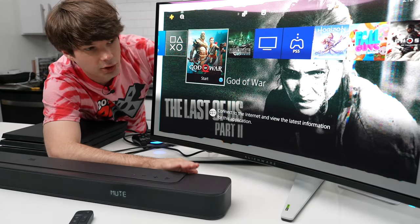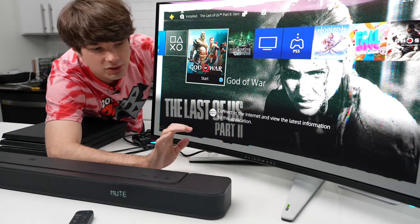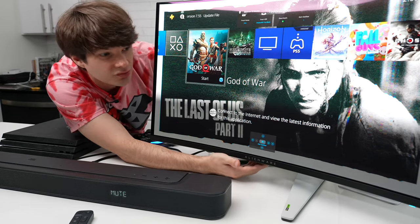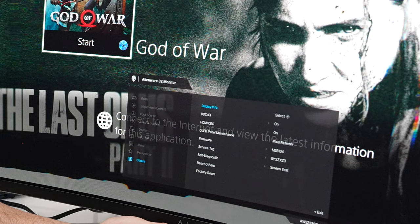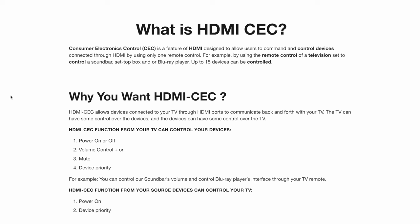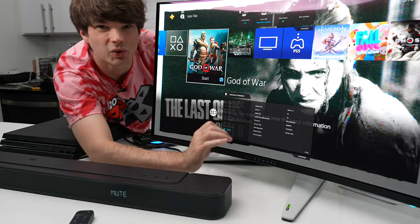One important thing to note with this soundbar is that it has an auto sleep function after 10 minutes, which turns off even when connected to the monitor. To prevent that auto sleep, go into the monitor's on-screen display all the way to the bottom where it says Others, go over, and there you will see HDMI/CEC — Consumer Electronics Control. Basically, this gives the monitor control over the soundbar, which will prevent it from going to sleep. This will be defaulted to off; set it to on and you will no longer experience those annoying sleep sessions.